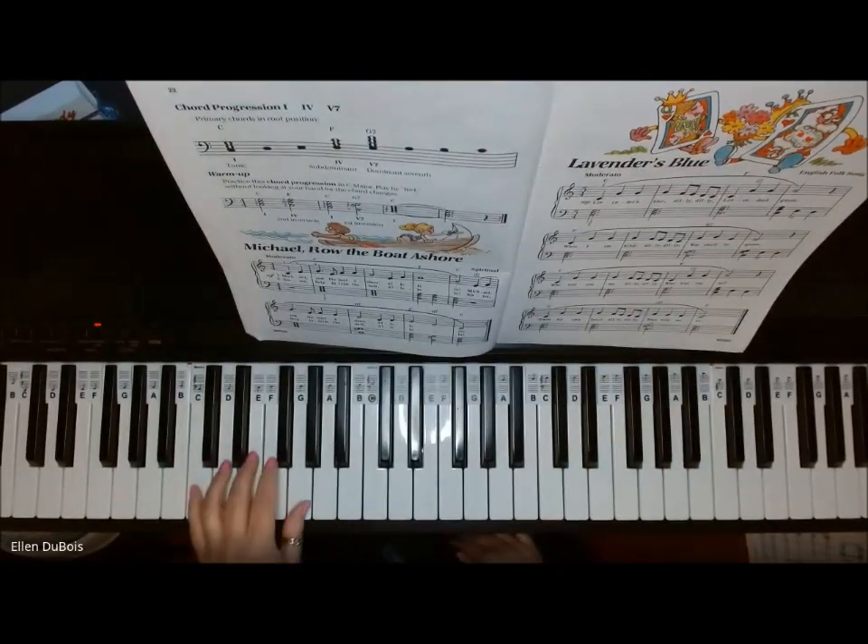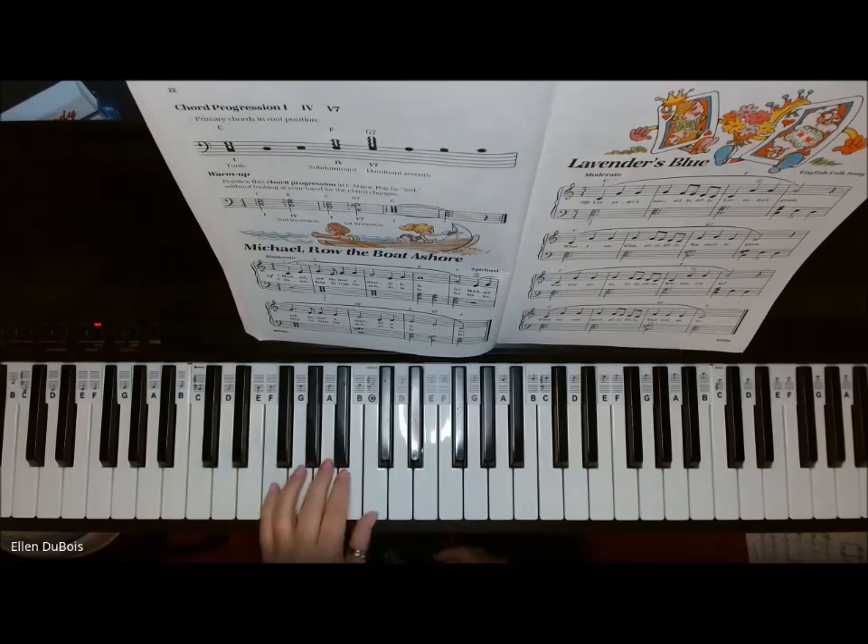the 1 chord — your primary chord — you've got a C chord. That's called your tonic chord, by the way. Now, the 4th degree of the scale is F, and your F chord is called your subdominant, or your 4 chord. These are in root position.